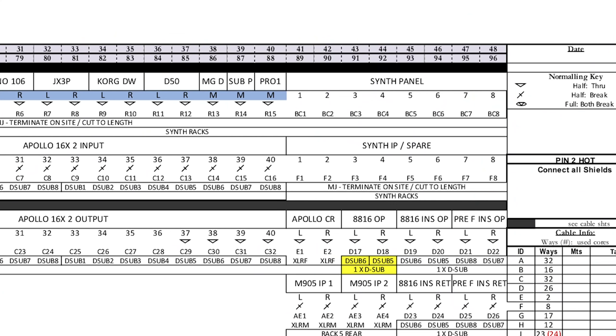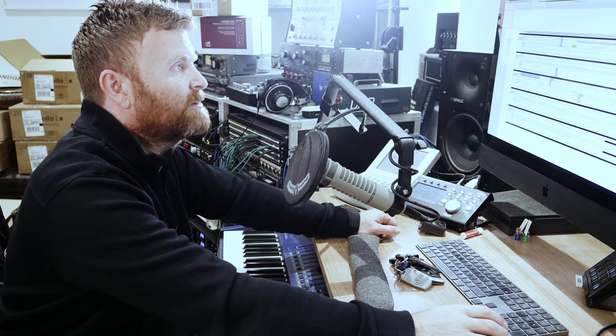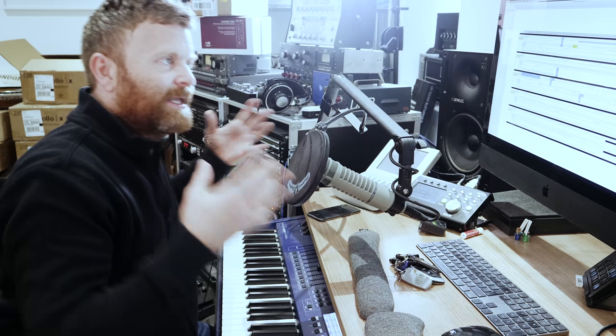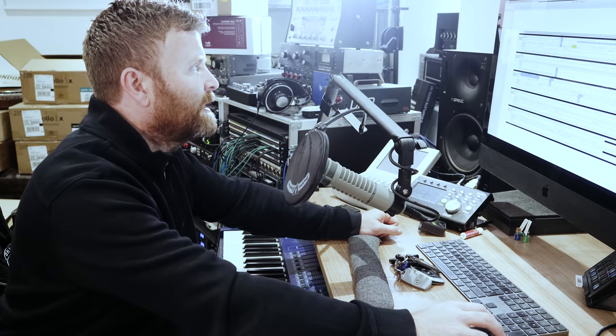This is the synth panel. I don't totally know what I'm going to use that for yet, but I'm sure it's going to give me some future expandability - maybe old synths that I don't have racked out the whole time that I just want to quickly plug in, do some stuff with, and then put away again.